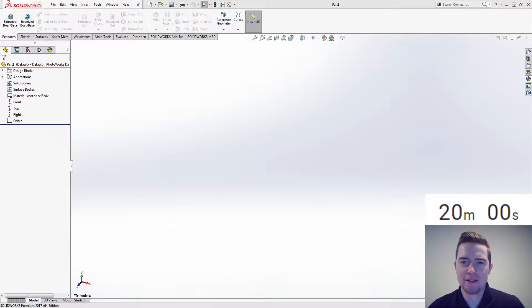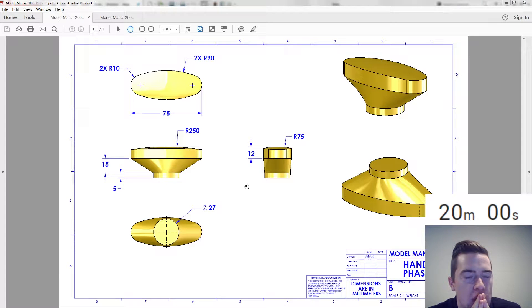Welcome back to Model Mania Live. Today we are doing Model Mania 2005 from SolidWorks World 2005. We have 20 minutes on the clock, let's take a look at our Phase 1 drawing. I feel like there's some sort of surface thing I can do at the top — what that is exactly, I don't know.